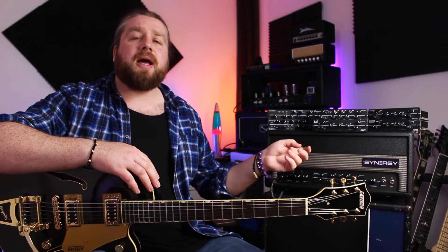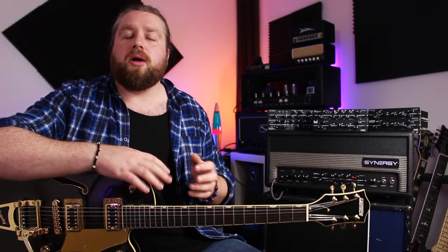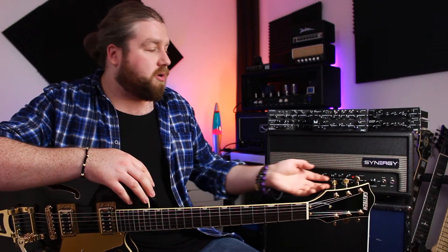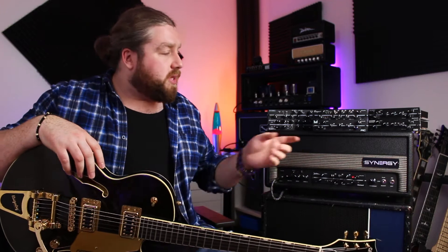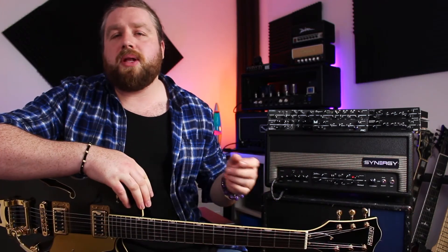I think this amp is absolutely ideal for people that like a variety of tones but aren't interested in going down the digital route — someone that likes valves and hands-on control, actual knobs on the front panel of an amp, but still wants that variety. This is absolutely perfect for those kinds of people.